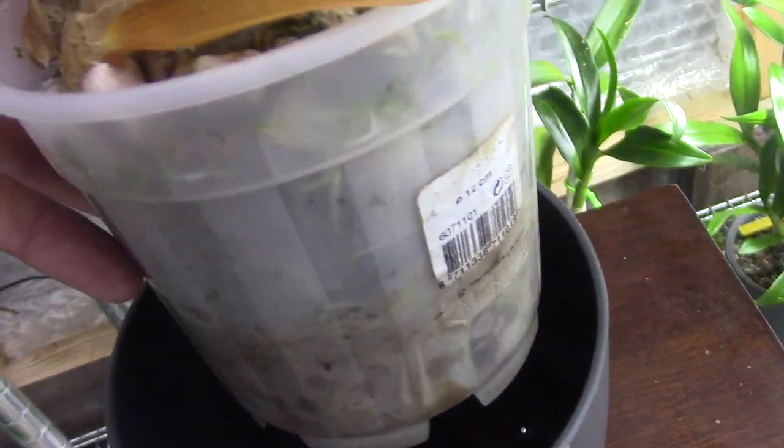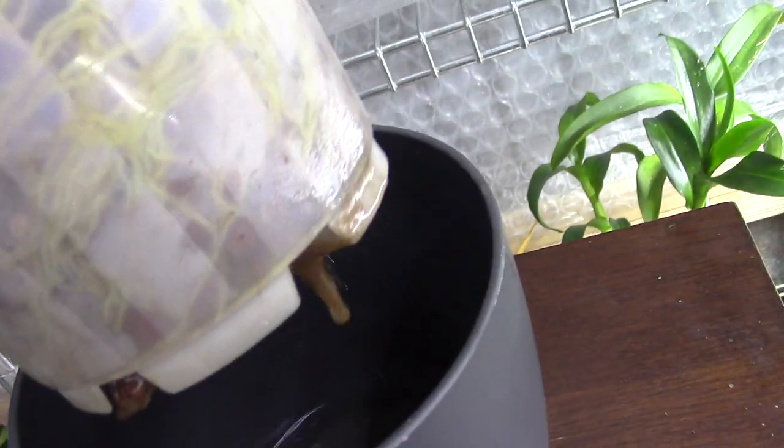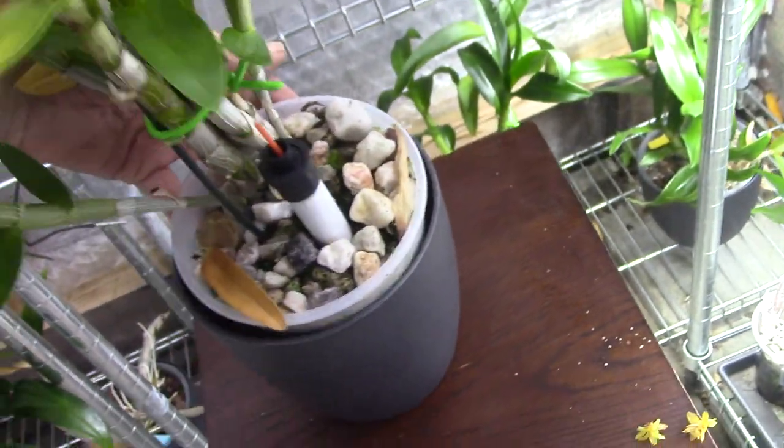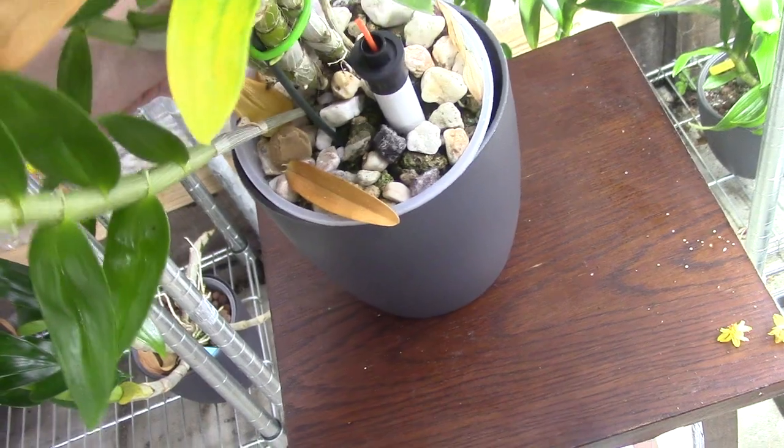And I hope you can see this — a lot of roots here, look at that. Beautiful. Nothing wrong. These guys are doing very very well, better than I expected, to be honest. Some dead leaves — even the good orchids lose some leaves, that's not a problem.